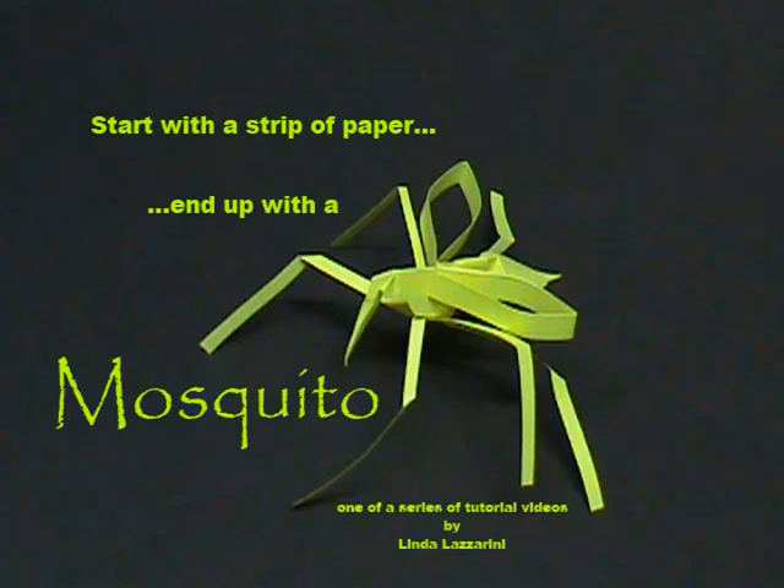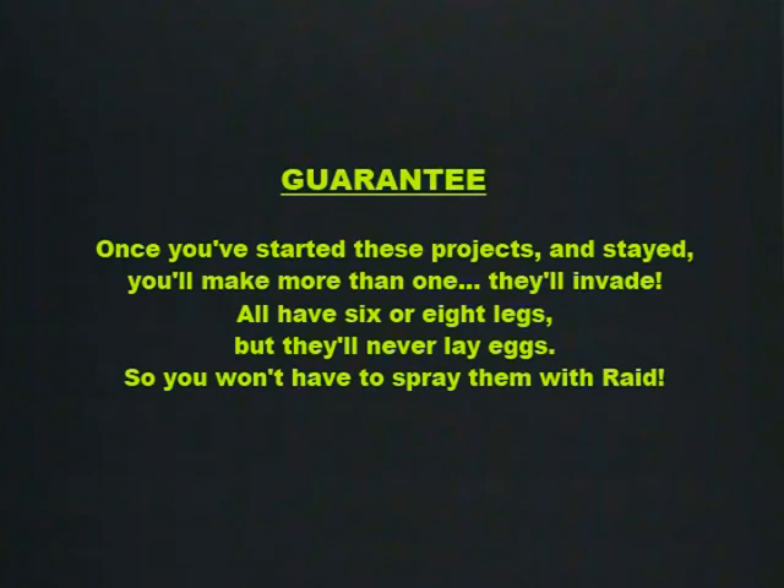Start with a strip of paper, end up with a mosquito. Once you've started these projects and stayed, you'll make more than one. They'll invade. They'll have six or eight legs, but they'll never lay eggs, so you won't have to spray them with Raid.